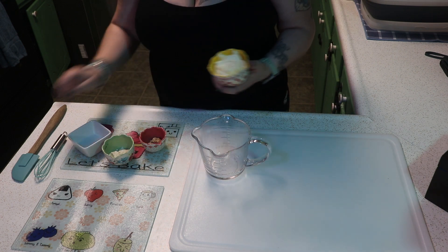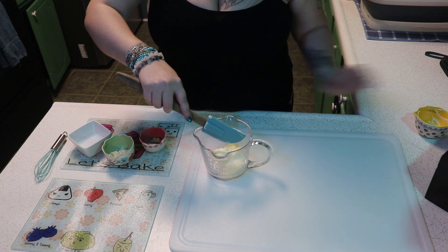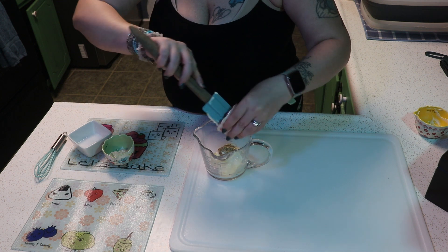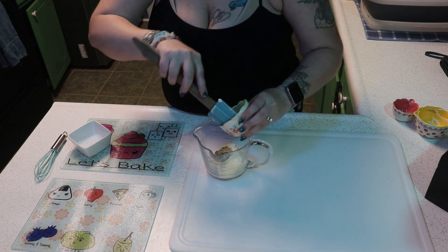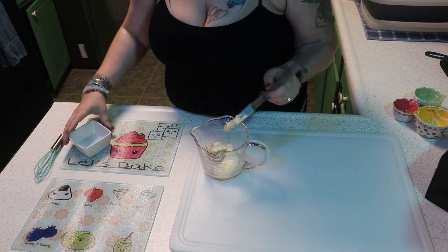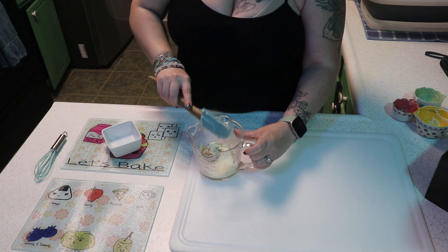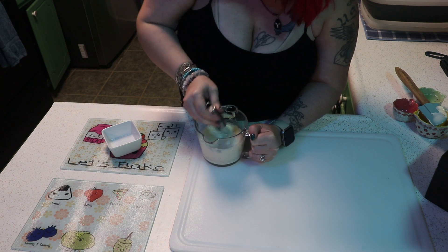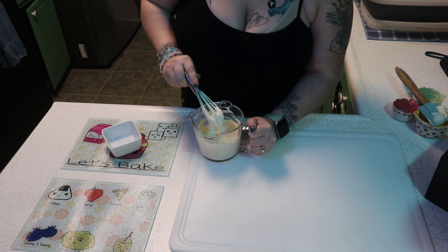Before we take our mushrooms out of the freezer, we're going to make the dipping sauce. Measurements will be in the description. We start with mayonnaise, then we have Grey Poupon mustard, horseradish, and vinegar — just give that a good mixing. While you're making this, go ahead and get your oil up to temp. Then stick the dip in the fridge until you're ready to serve the mushrooms.